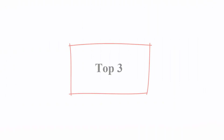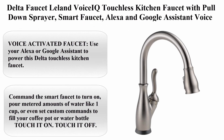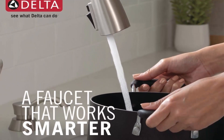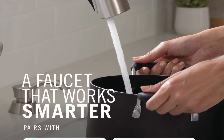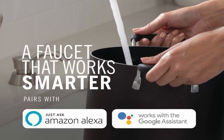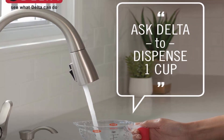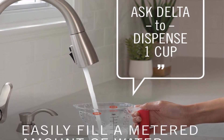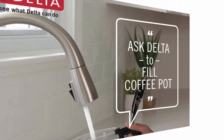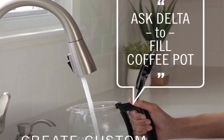Top 3: Delta Faucet Leland Voice IQ Touchless Kitchen Faucet with Pull-Down Sprayer — a smart faucet compatible with Alexa and Google Assistant voice activation, model 9178TVS-PDST in Arctic Stainless. Use your Alexa or Google Assistant to power this Delta Touchless Kitchen Faucet. Command the smart faucet to turn on, or dispense metered amounts of water, or even set custom commands to fill your coffee pot or water bottle.